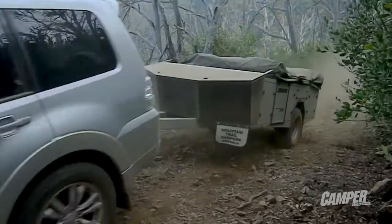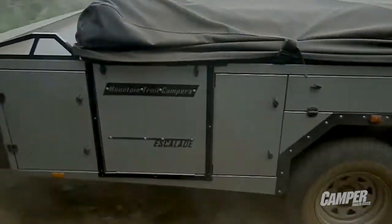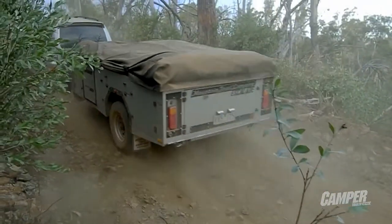So there we have it — it's the Mountain Trail Escalade Soft Floor Camper Trailer, a brand new offering from Mountain Trail. At just under $40,000, it's a really comfortable, good quality Australian made camper that's not going to break the budget.